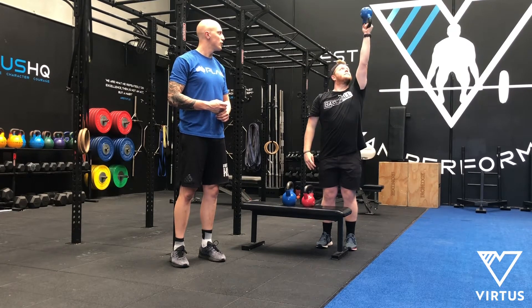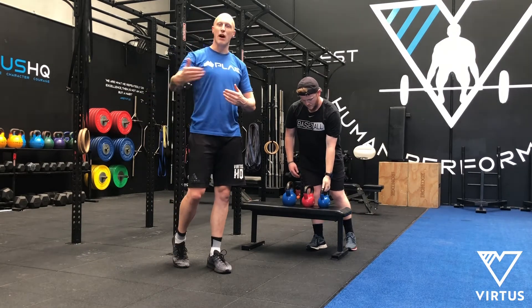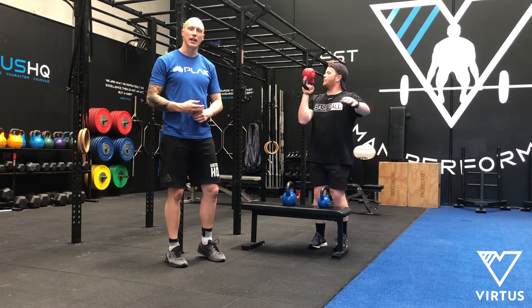We press into end range and we're looking for clean and easy. If Mitch successfully does that weight, we then move up another weight progression. So we'll move to the 8kg and we'll see if Mitch can handle 8kg.